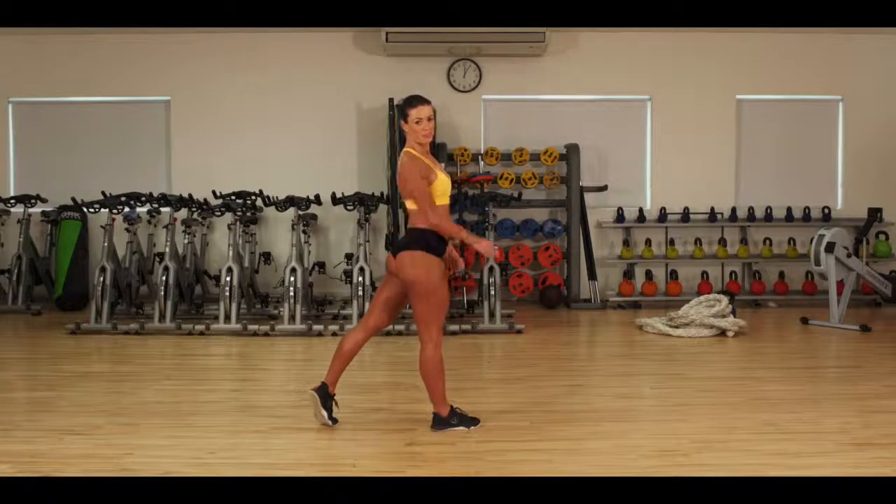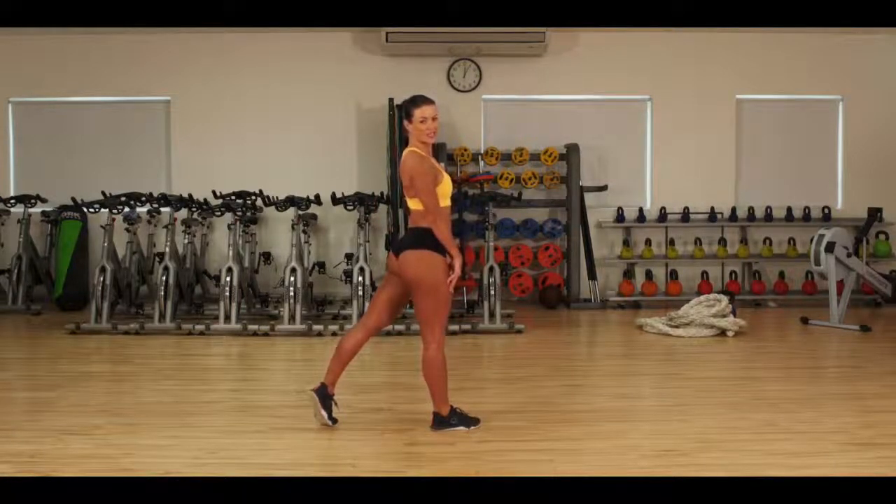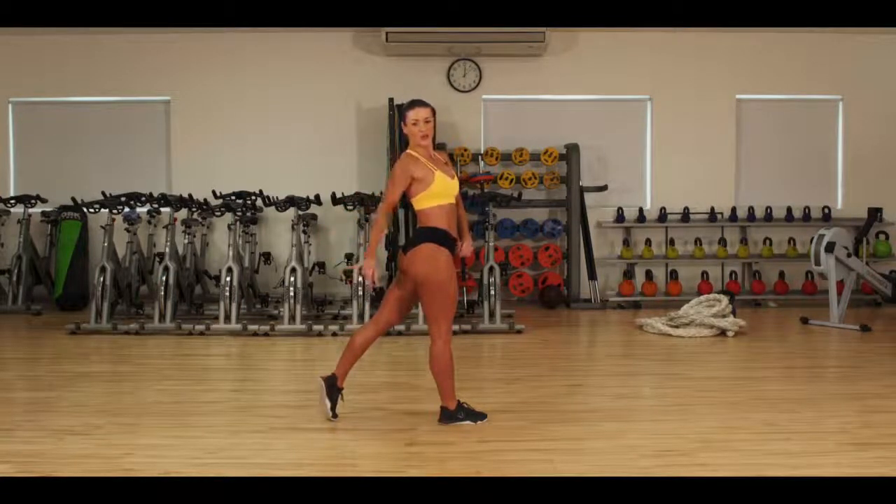Watch what happens when I activate my back glute. Here I am relaxed, here I am with the glute activated. Do you see the difference when I activate the glute? Lift the shoulder around, relax the hand, take the shot.